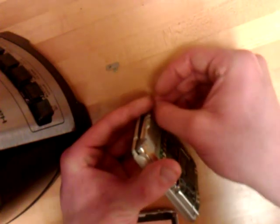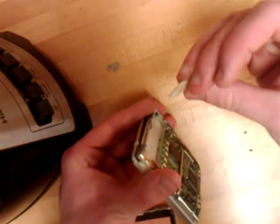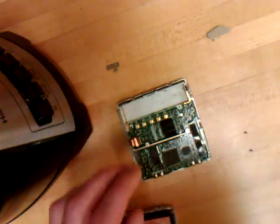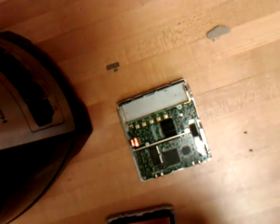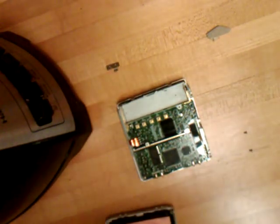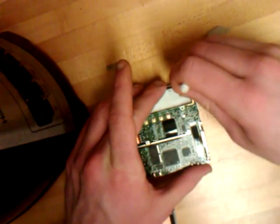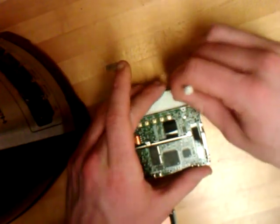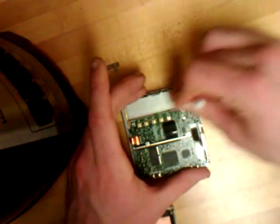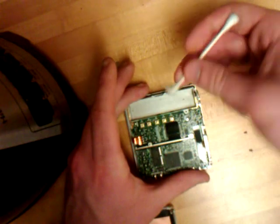After you do this I would recommend having an isopropyl bottle and something to clean this off with, because it's going to get messy. I'm just going to do one thing so I can get the layer of corrosion off. The first layer is always the most important layer.